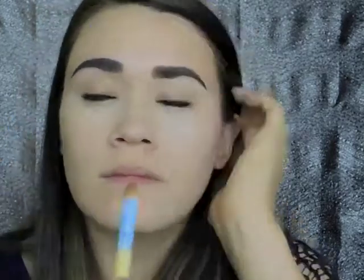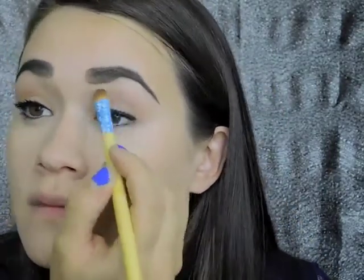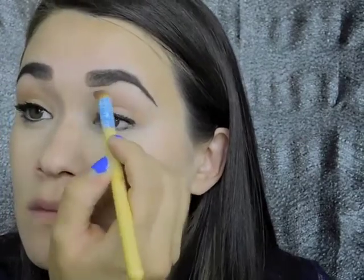Here I'm using ShadowSense in the shade Sandstone Pearl — you can use concealer for this too. I'm crisping up the line, which helps everything look more sharp and defined. I like to use ShadowSense under my brow because I use it as a primer and it helps my powders last so much longer.